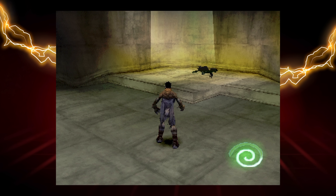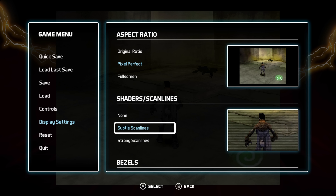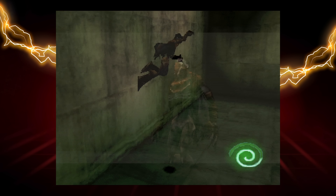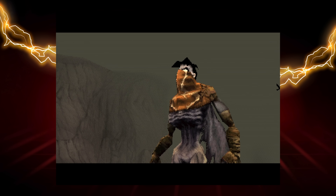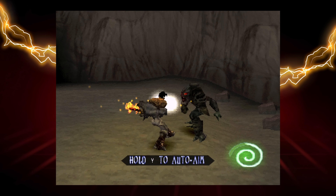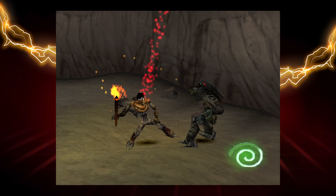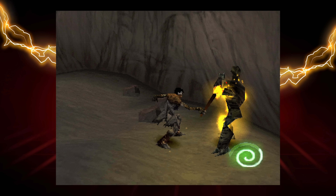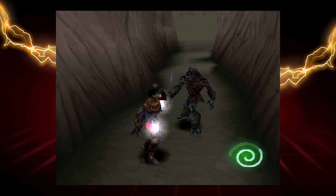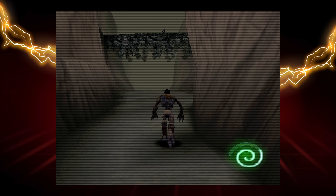I still think Soul Reaver holds up today. I was curious what the scan lines would do for it because these early polygon games do benefit from scan lines — it kind of smooths out the roughness and harshness of those early polygons, and I think it looks pretty good. I should also mention that one of the nice things about the Evercade is that it supports quick saves and loads at any time. If you remember the early PlayStation era, you had to survive until you got to a save point — but on the Evercade you can save at any time, which is really nice. I really like this cartridge a lot. I got sucked back into both games. Highly recommended.